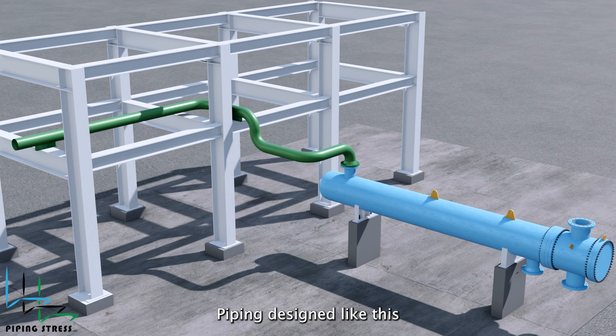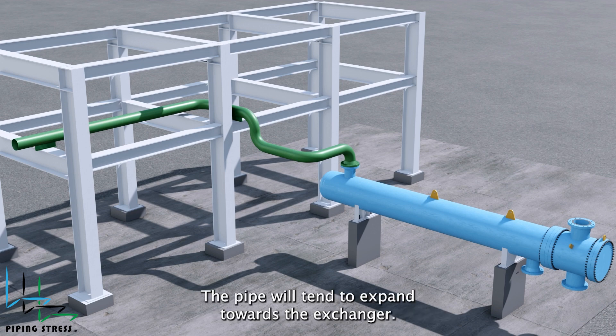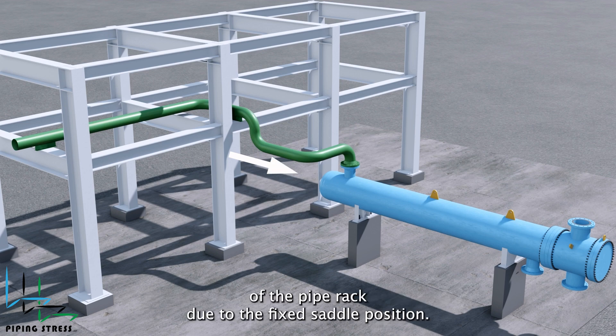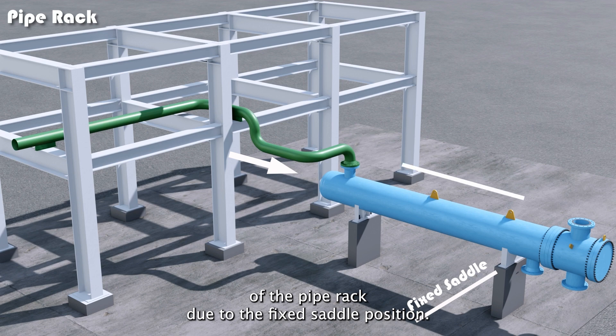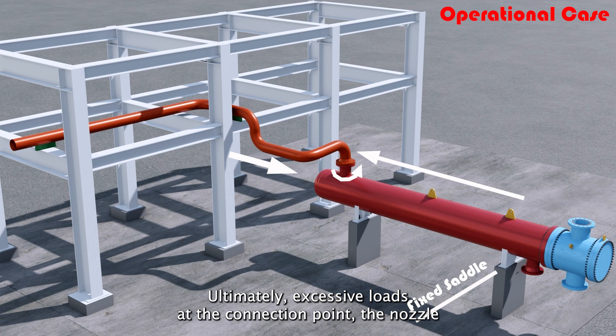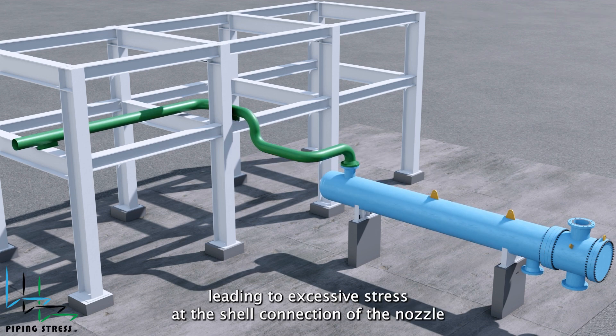Piping design like this will resist the thermal expansion of the exchanger. Due to its own weight, the pipe will tend to expand towards the exchanger. However, the exchanger will tend to expand in the direction of the pipe rack due to the fixed saddle position. Ultimately, excessive loads at the connection point — the nozzle — between the pipe and the exchanger will result in high stresses, leading to excessive stress at the shell connection of the nozzle.